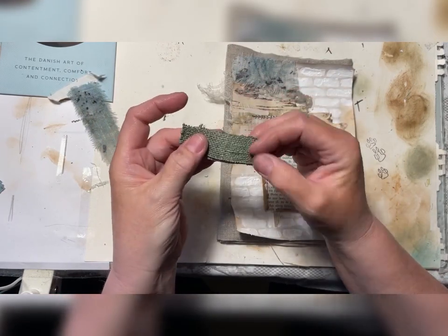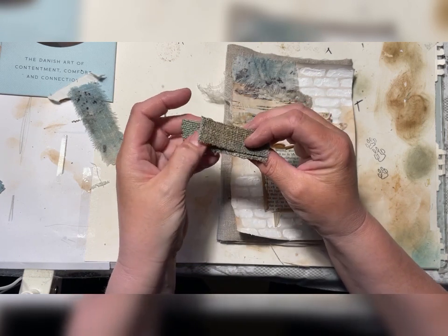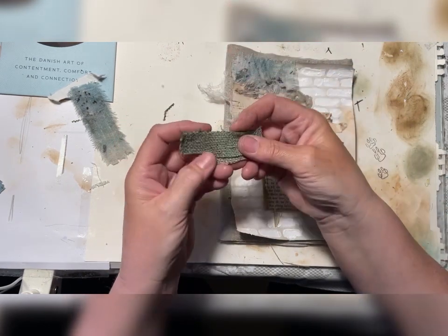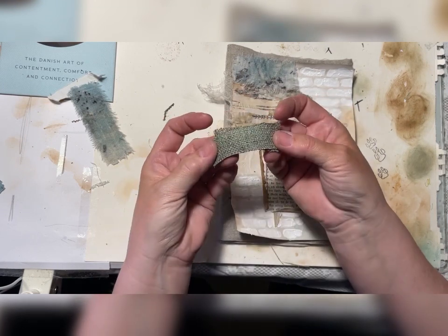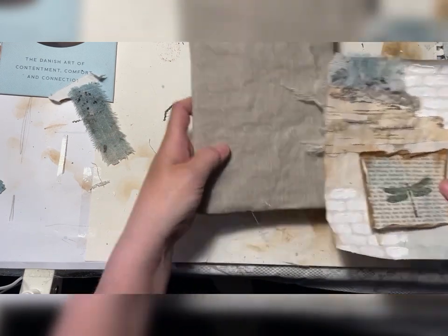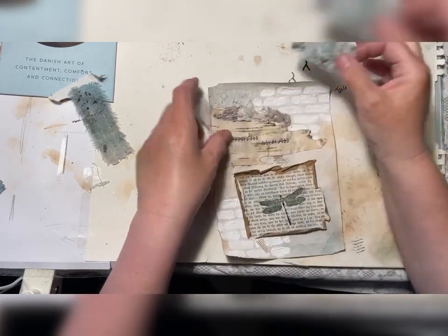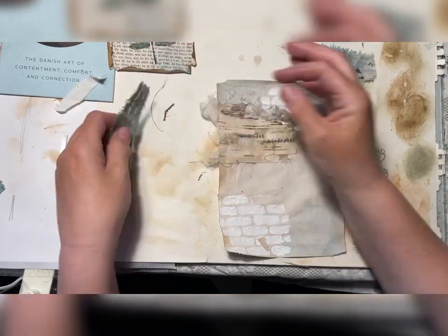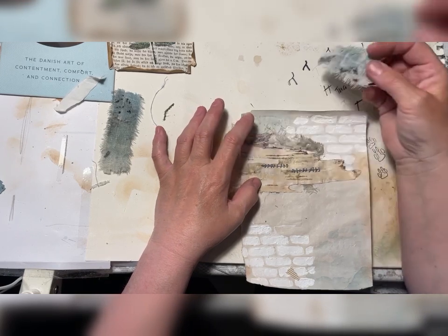This is 100-year-old French linen that I got in France — I have this as a tablecloth — and then I eco-dyed a little piece, so they are heavy. I'll put this aside for a little while and then let's see if we can do something fun with these pieces, just so that something is happening somewhere.